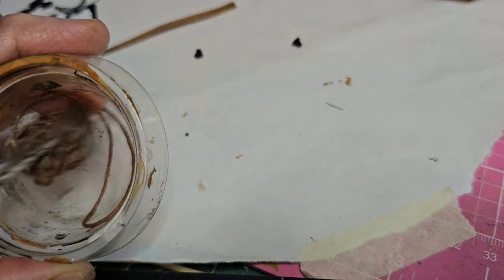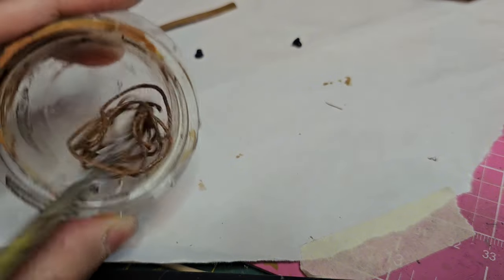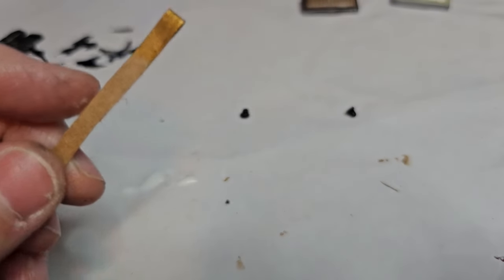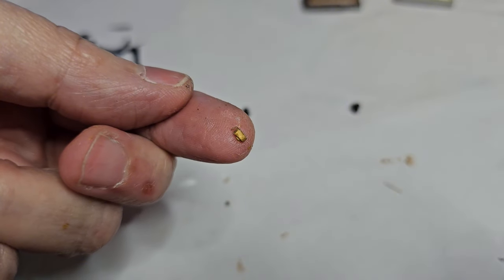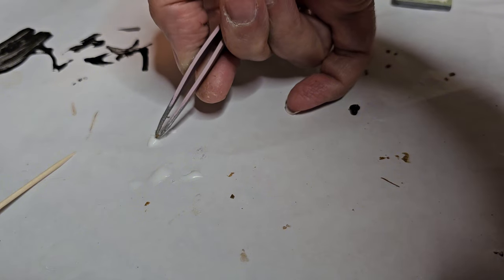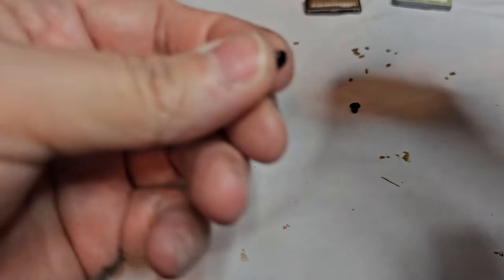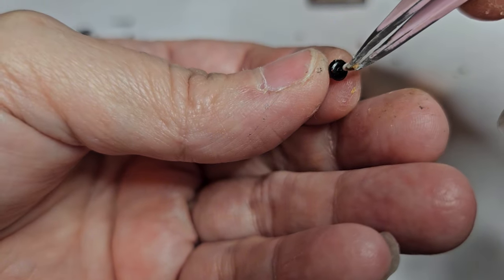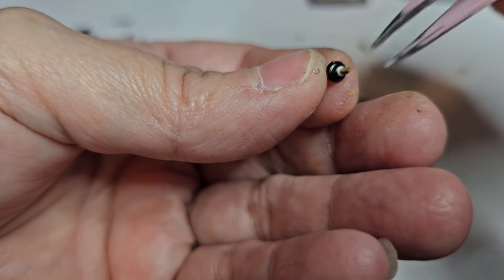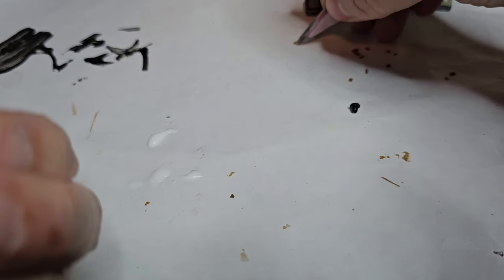While that dries I'm going to cut tiny little pieces off for my prongs — and this is what they look like. I'm going to use tacky glue to apply these to the earring back. I'm just dipping the very end and placing them on the flat part of the earring back. These things are so tiny and can be quite fiddly to put into place — it did take some time to get them just right.